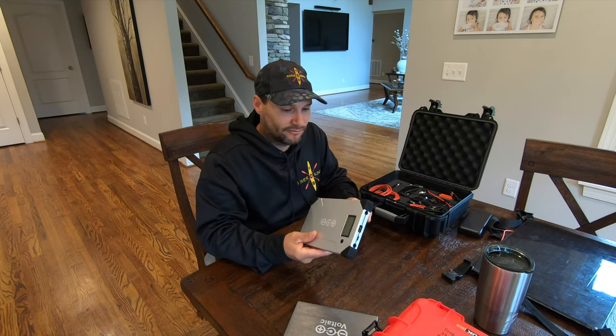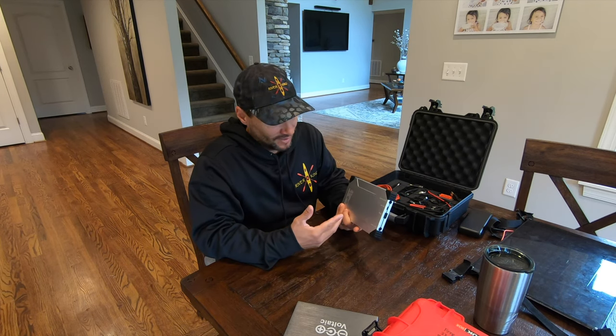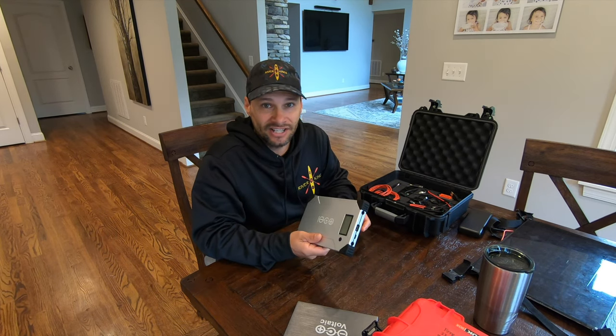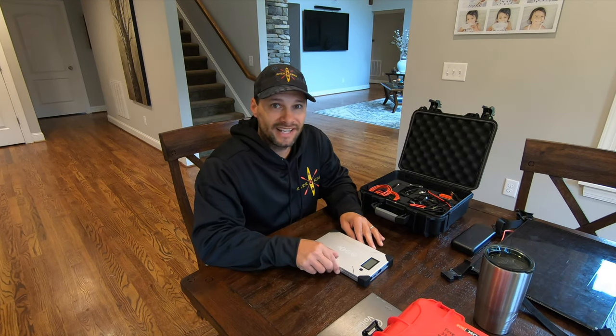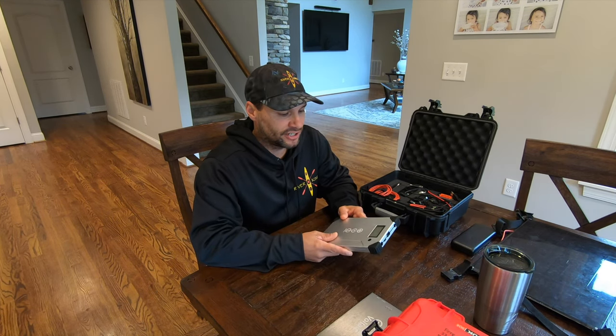The new one feels a little more rugged. It's got these little rubber end caps. If I get anywhere near the same life I just got out of that, I'll be happy with that as well. So what does that all mean for charging your stuff on a trip?